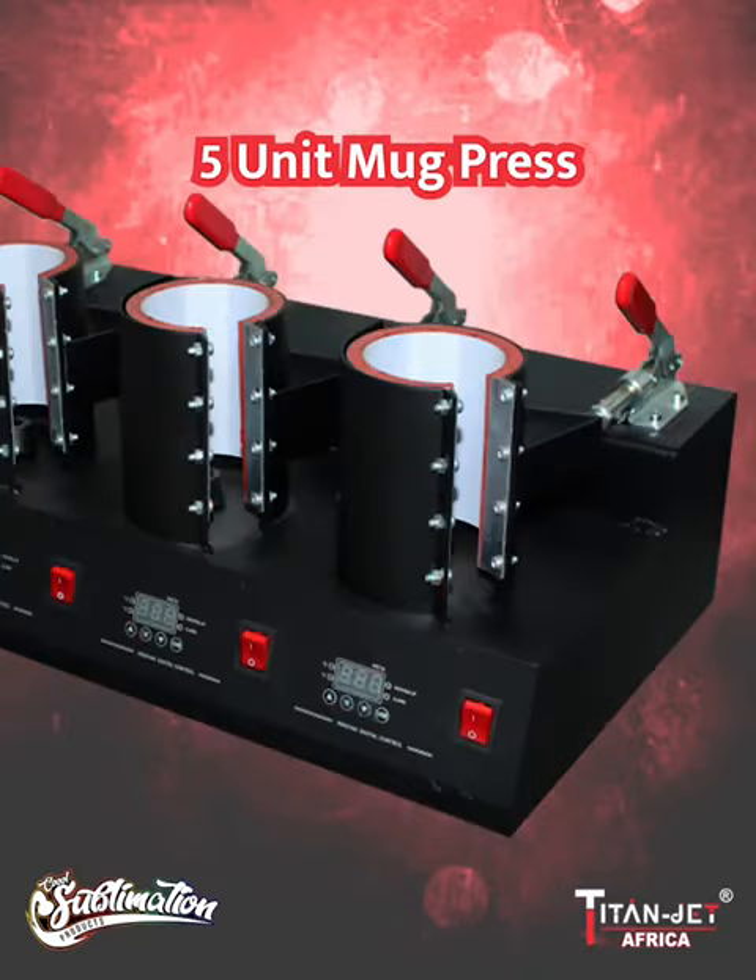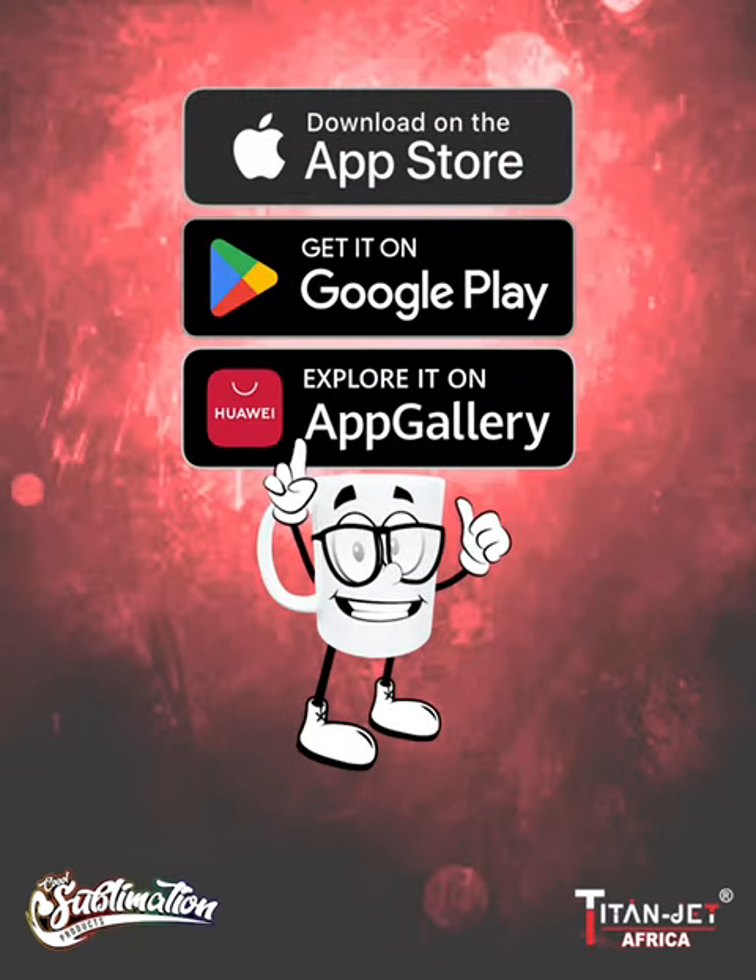Lastly, get a grip on exceptional printing results with our 5 unit mug press — the ultimate tool for efficient sublimation printing.